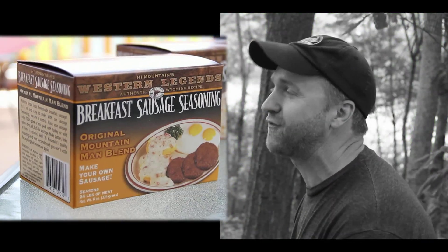A lot of people turn their nose up at bear meat, but it's actually one of my favorites because it's a lot like pork. And one of the best products that you can make out of bear meat is fresh breakfast sausage.